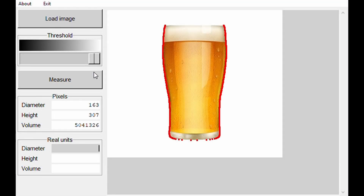This little programme is very simple but clever, in that it can work out the volume of just about any object just from one side-on photo.